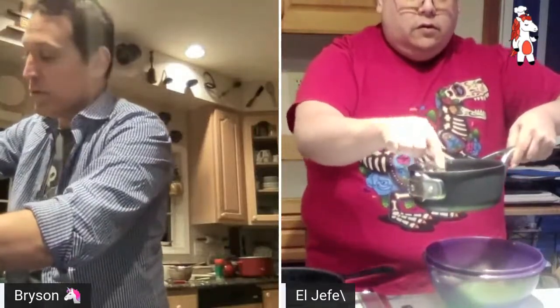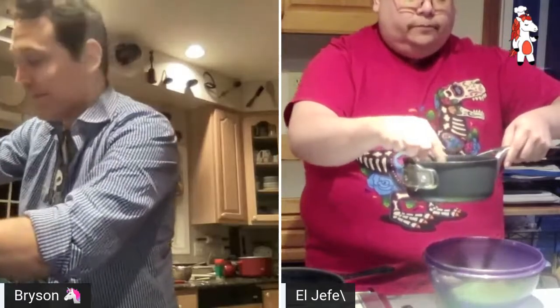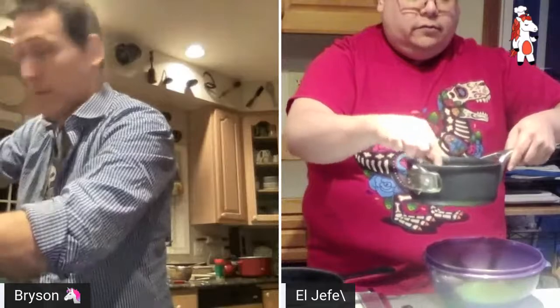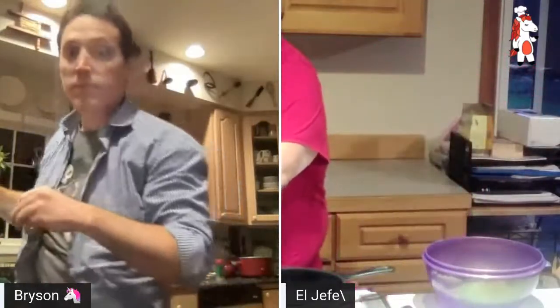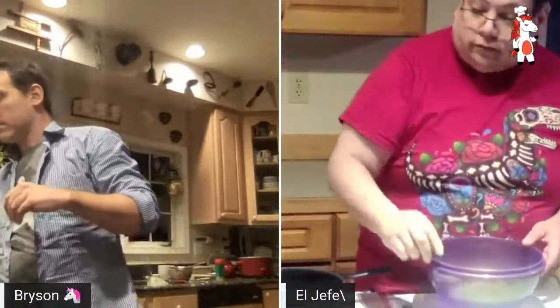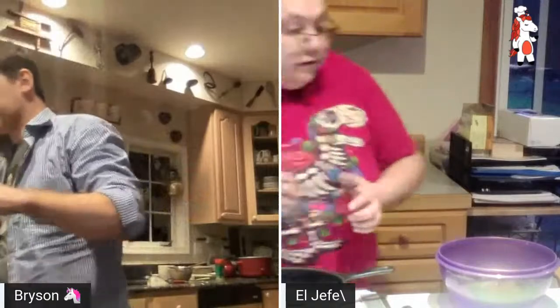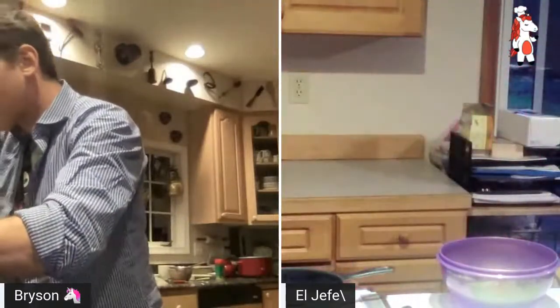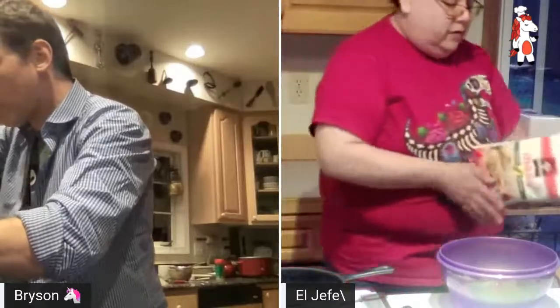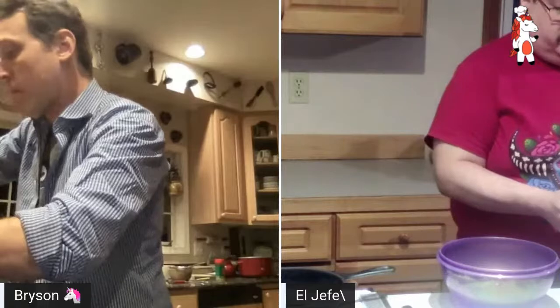A reminder for everybody: we did a black bean soup with Adrian last year, so check out that episode for similar techniques. Let that heat up, get warm, let it get bubbly. We'll leave the other black beans to the side, and now we're going to make the gorditas — or the masa.